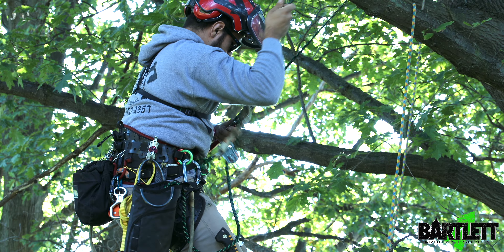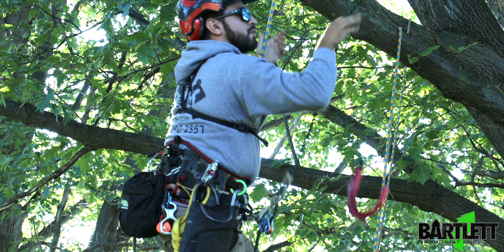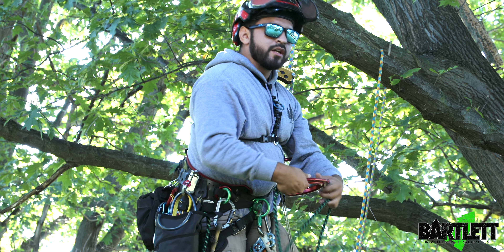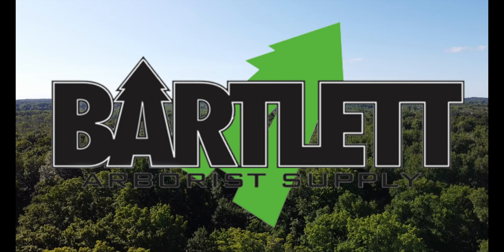A quick easy way to help position on rainy or really snowy days when the limbs are really slick. You can go ahead and take your Captain Hook, throw it over a limb, give yourself some slack, snag it real quick. I got it on my lower D's here. Just go ahead and take the hook, slip it in, and now I can use it as a moving rope system just to help assist with positioning.